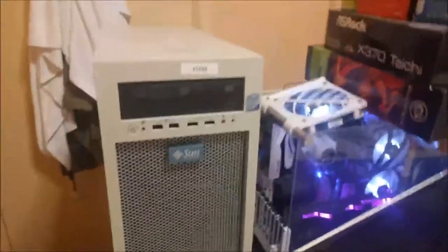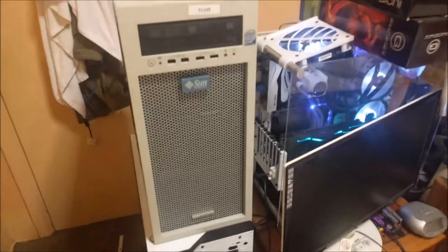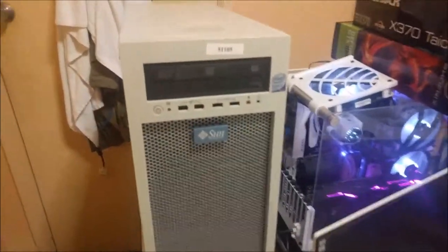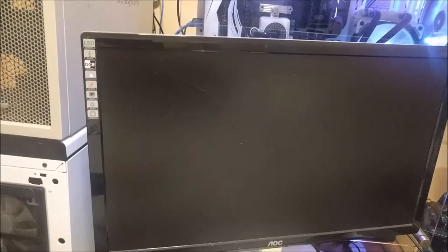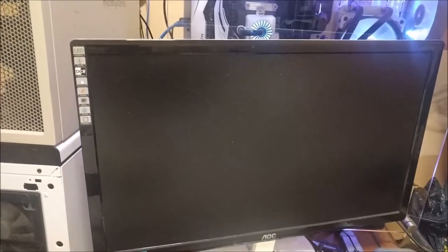The machine is now also using a Quadro 5000 video card plus 12GB of Samson DDR3 RAM. I've also upgraded the hard drive to an Intel SSD 80GB as the boot drive, plus a 500GB Seagate SATA hard drive.